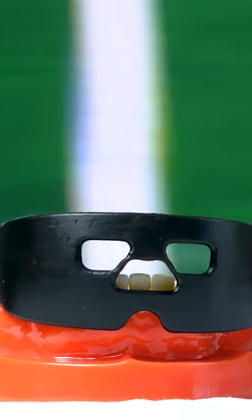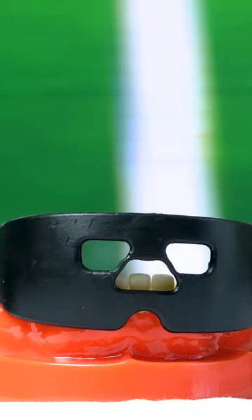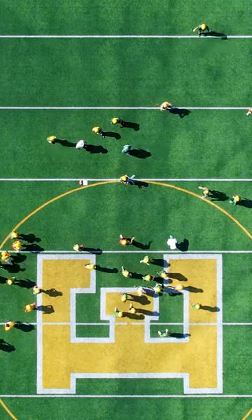Mouthguards do not cost very much, and they can prevent you from needing to spend a lot of money repairing the damages caused by injuries. Spend less time worrying about your braces and more time in the end zone by wearing a mouthguard.